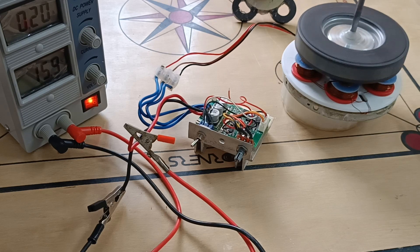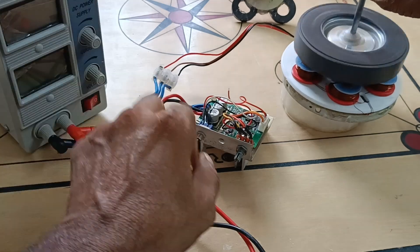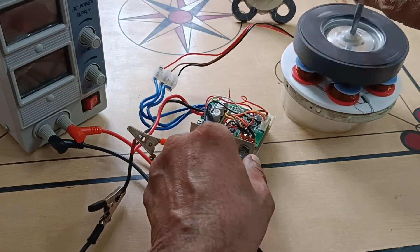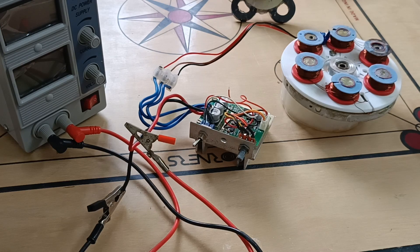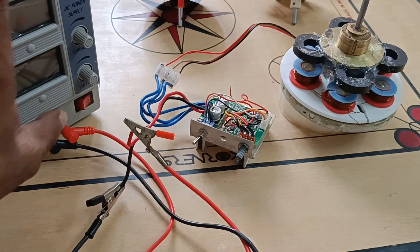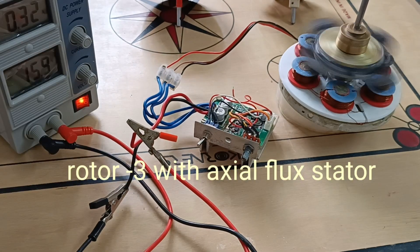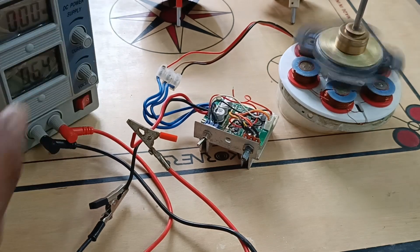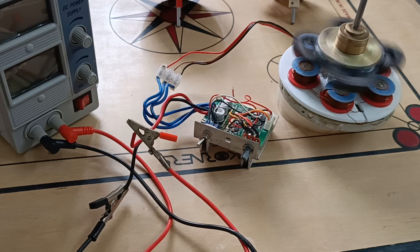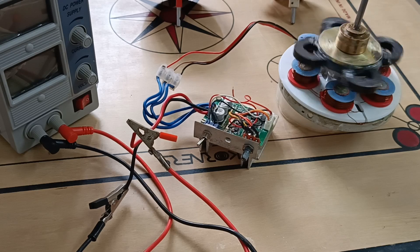Now I am going to test rotor number three. Now I am going to start the motor. Now I am going to stop the motor and also use the rotor for radial flux. First I tested the three rotors in the axial flux, now I am going to test the three rotors in the radial flux stator.